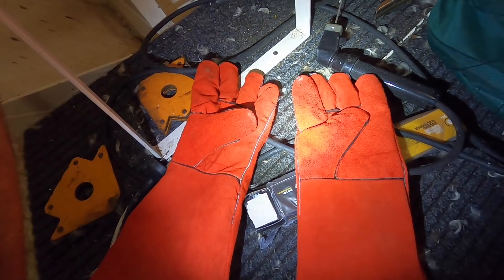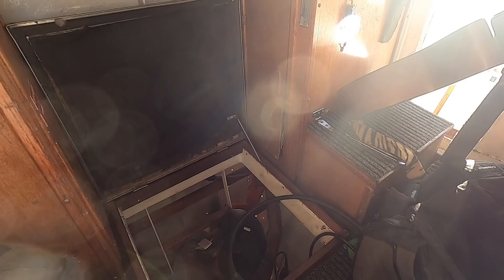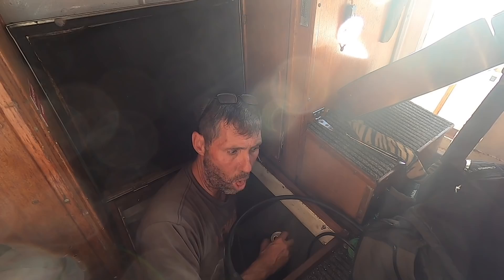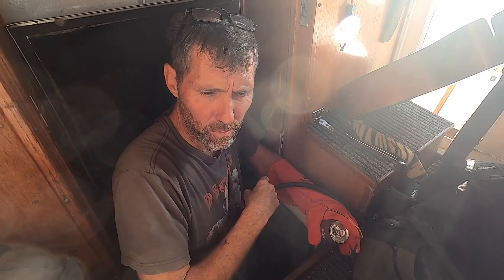I don't know why this Boss World welding gear is so cheap. They even think to give you a spare left-handed glove — no rights, but two lefts. That's great, double the value. That's a bit fuming in here — it's like a Cheech and Chong movie.